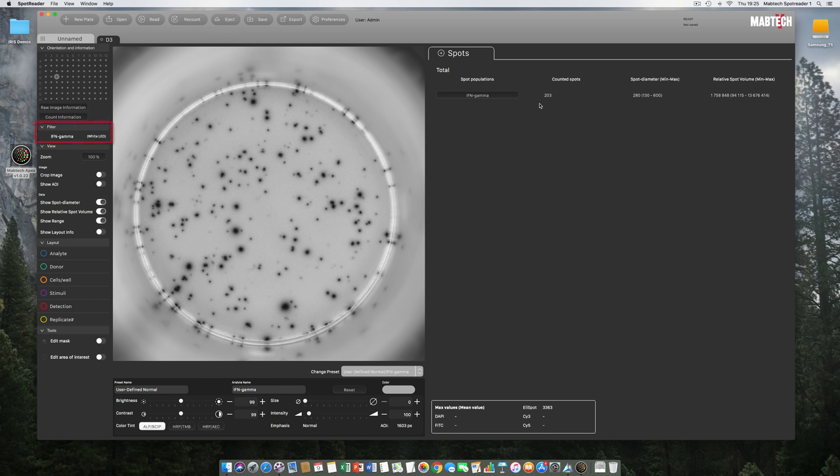Above the view section is the filter section, and above that is the orientation and information table where you can jump to any well in the plate — also serving as a visual aid for identifying your current location. Raw image information and count information provide basic data about the captured and counted raw images.